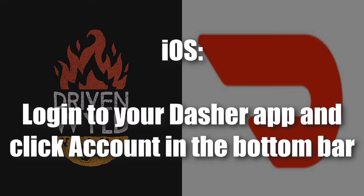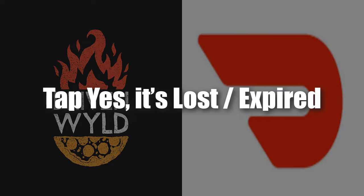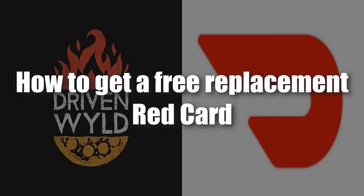To report your red card as lost or expired on iOS: log into your dasher app, click Account in the bottom bar, then at the top of the screen tap 'Lost or Expired Red Card,' and tap 'Yes, it's lost/expired' to remove it from your account. On Android: log into your dasher app, click Menu in the upper left corner, tap Red Card under Account, then tap 'Mark as Lost' on the next screen.